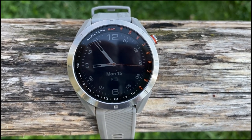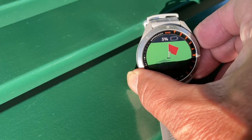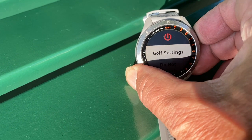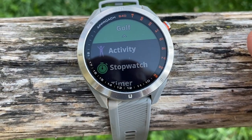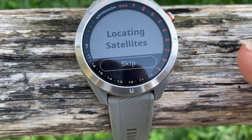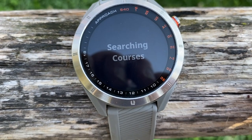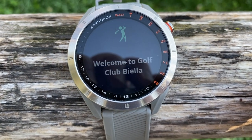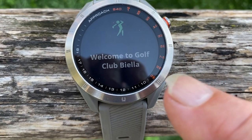The funny thing is the club statistics are not in the golf settings, but you have to press Play Golf. It will locate the satellites. As I showed in another film, if you already played somewhere, you can press skip and it will go directly to the last courses you played on.